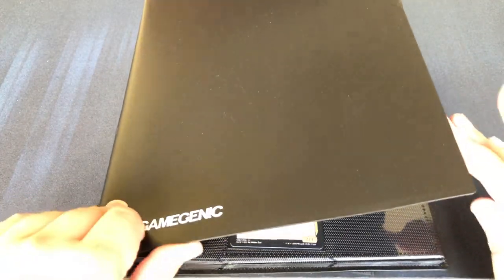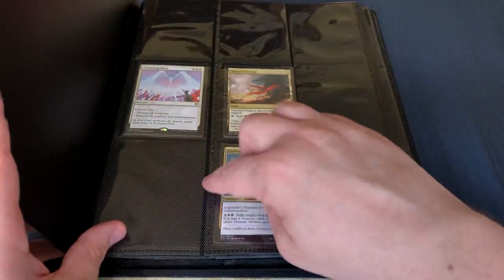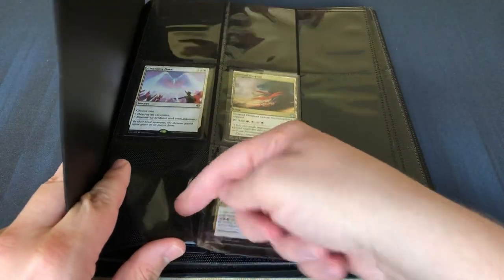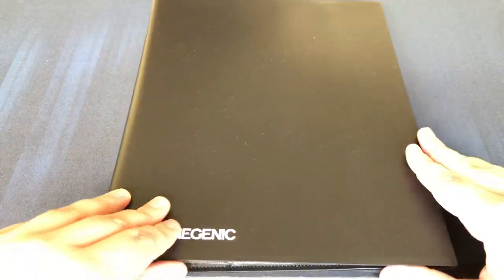Actually, I have to say quite a bit better than some other binders that I've looked at. The back feels standard, just like it does in the other ones. They don't feel any tighter either, but yeah, they stay put quite well.